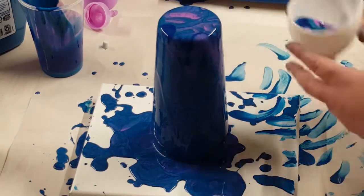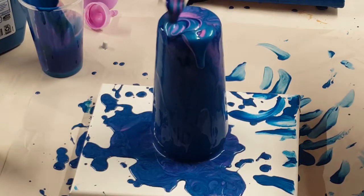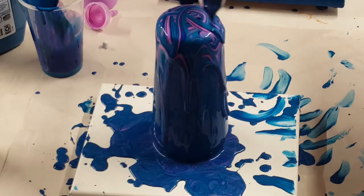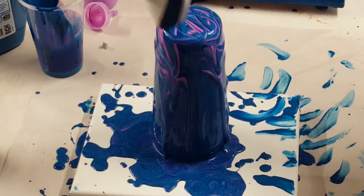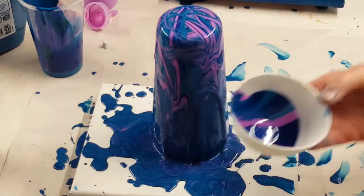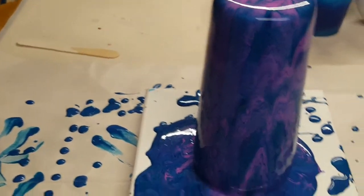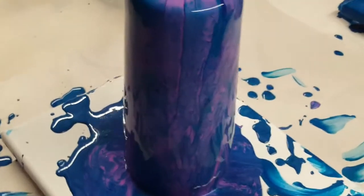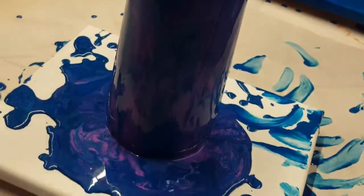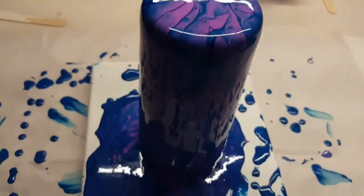It's gonna be what it's gonna be, right? I've let this set for a few minutes. I hope it's not going to move too much more because I really like the pattern going on. It doesn't look like it's coming across very well in the camera though.